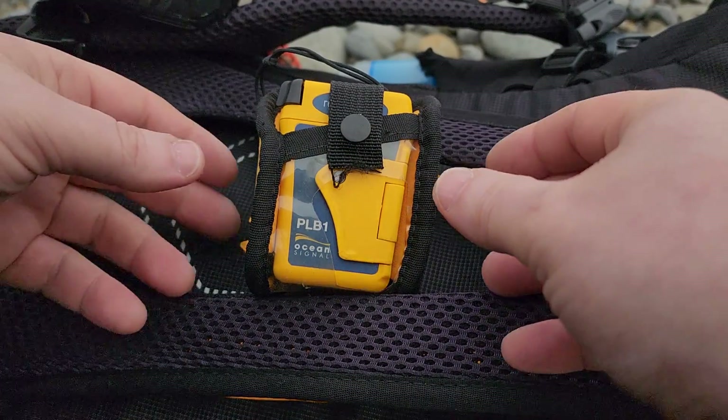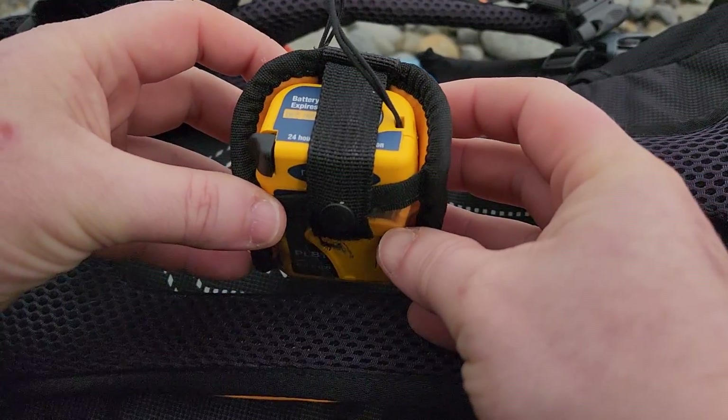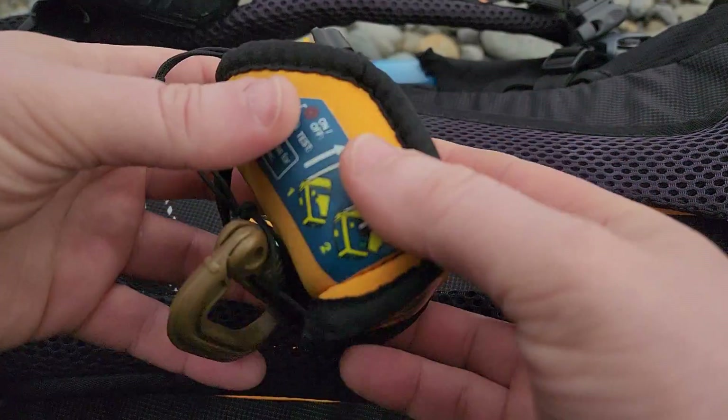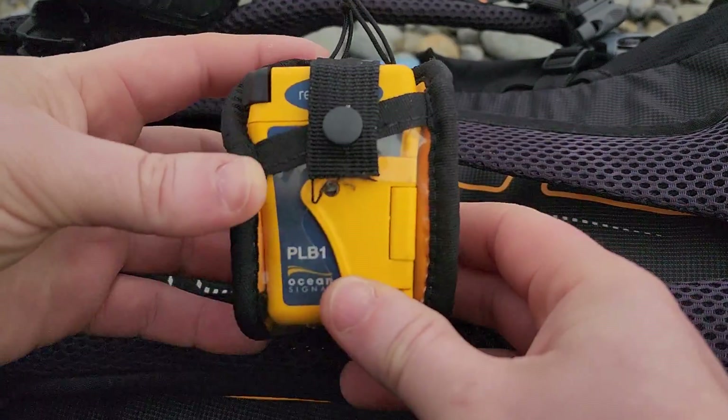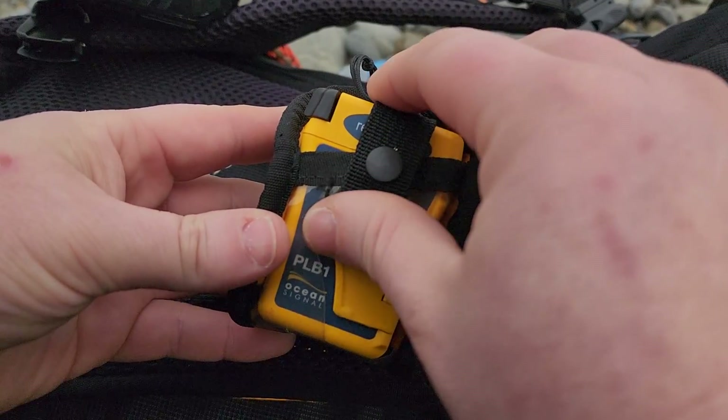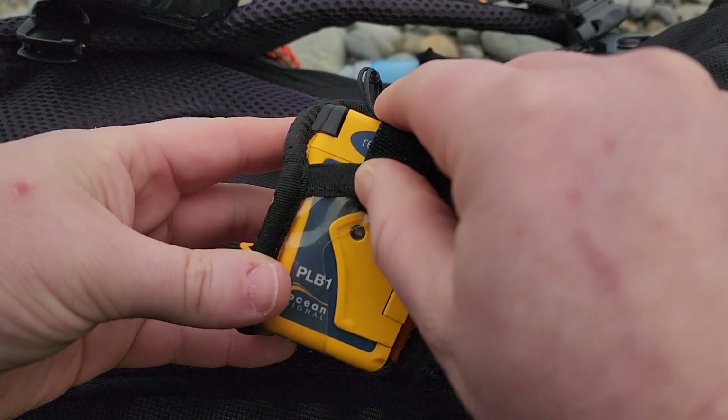All of these beacons come with a self-test function and an activation function — obviously you don't want to get those two mixed up. This one doesn't float; it's not a floating beacon, so it comes with this flotation patch. You should always keep it in the patch so it doesn't get separated, otherwise it will not float if you fall in the river.